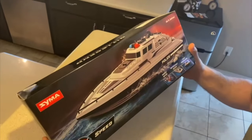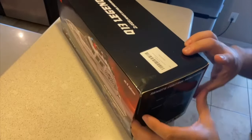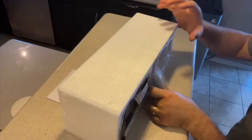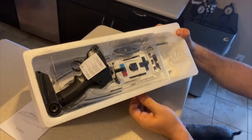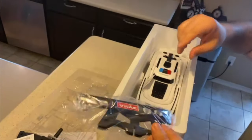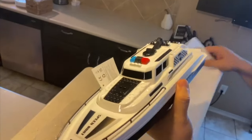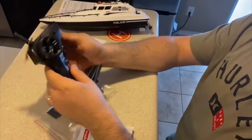Hey there, Joyce here. In today's video we are going to review this SEMA boat that I got sent out for review. We are super excited to test this out. It includes the remote and also a few things so you can stand your boat while it's indoors, and this is the remote.